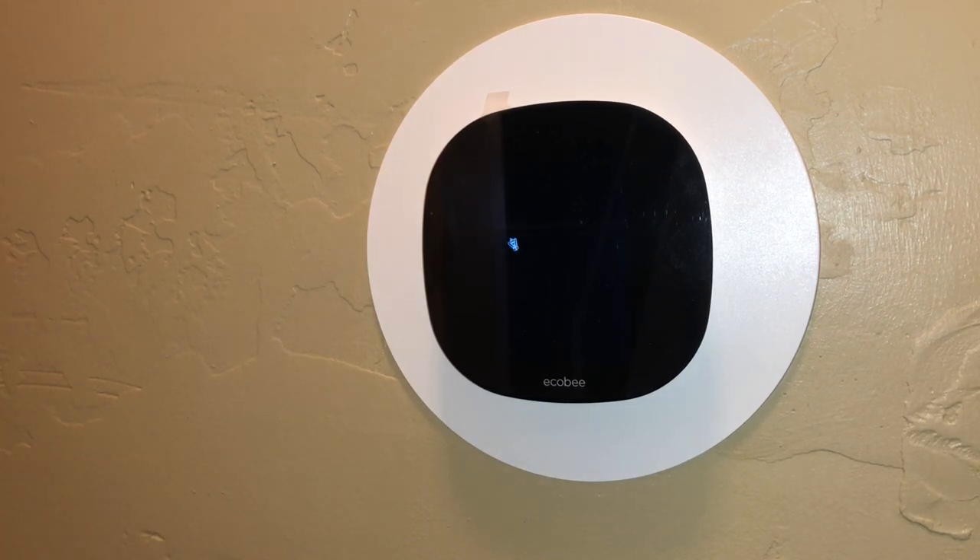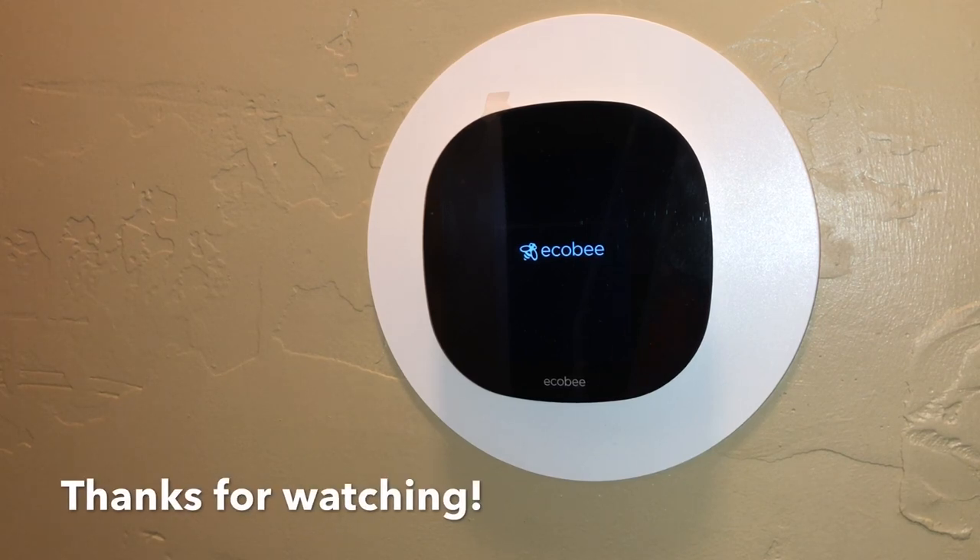That's pretty much it. There is some registration and setting up the thermostat through a menu, but I think you can figure all that out. Thanks for watching this video — I hope you found it useful, and if you bought the Ecobee, I think you're really going to enjoy it. Take care.